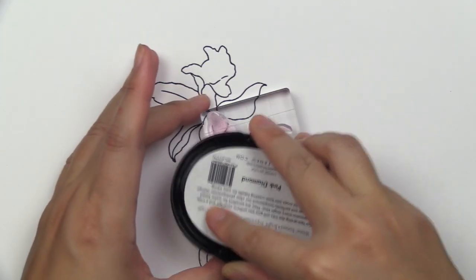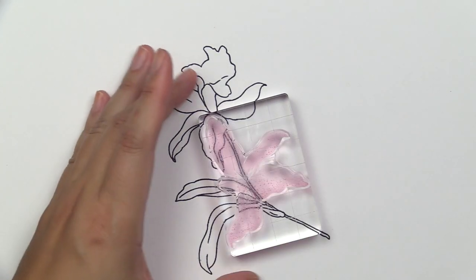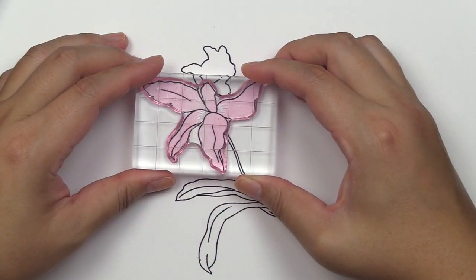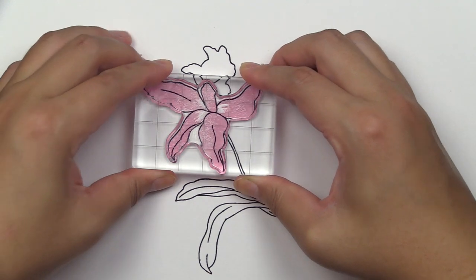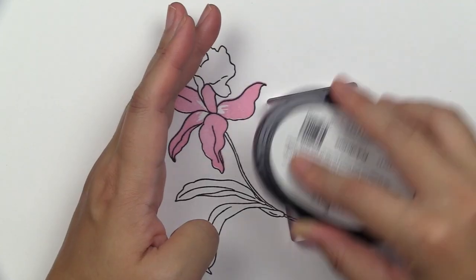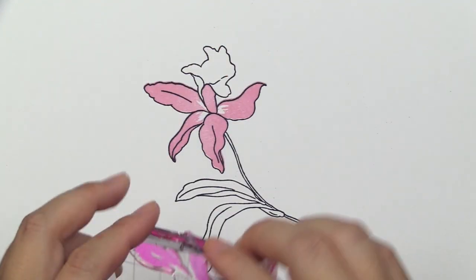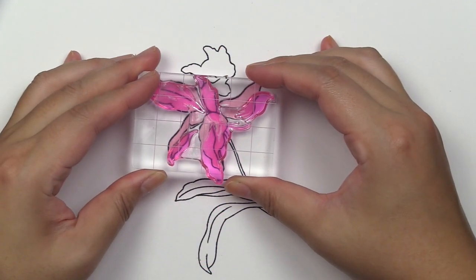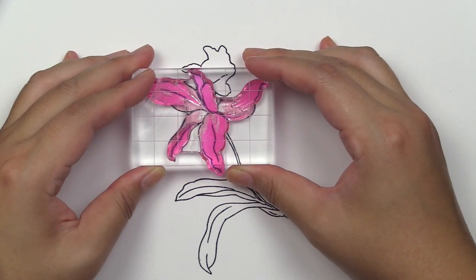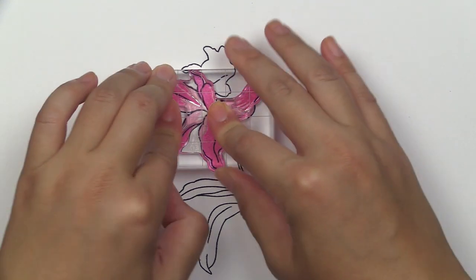I'm going to start with the largest, which is our outline image with Jet Black, and we're going to start working on our flowers first. Our flower petals come in several layers. I'm starting with A2 in Pink Diamond, focusing on the bottom portion of the flower first and making sure the matching points are found within the outline image.